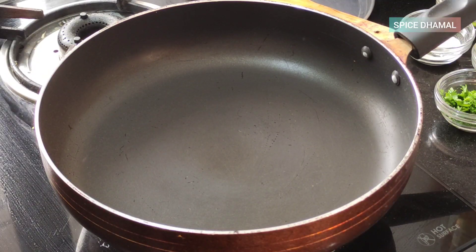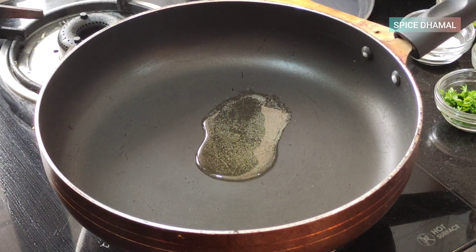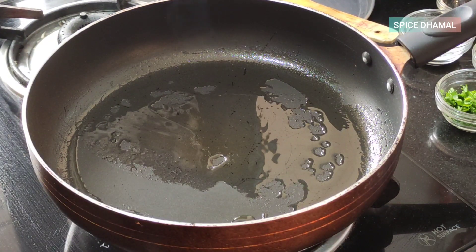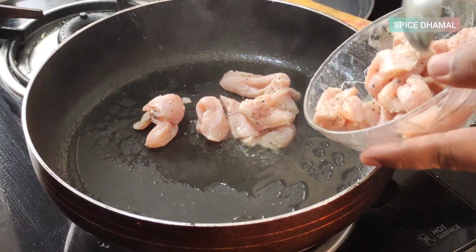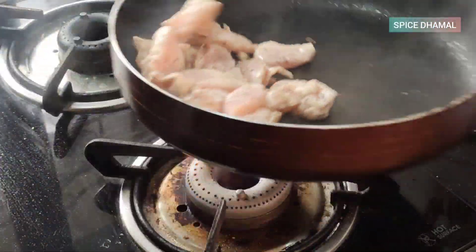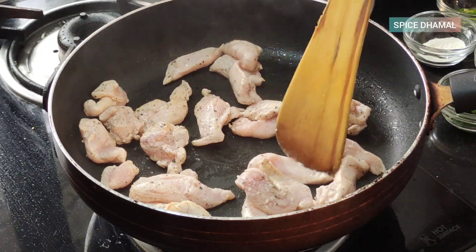The pan is hot now. We will add a little bit of oil just to sear our chicken pieces. Swirl it around and add the chicken pieces. Let the chicken pieces get a nice light brown color, then we will add all the other ingredients.